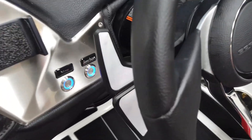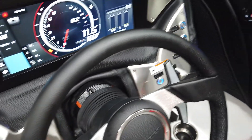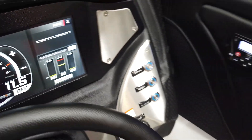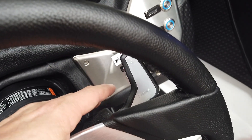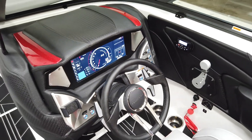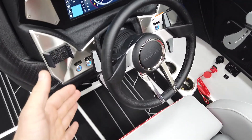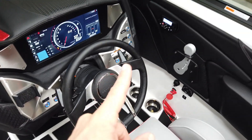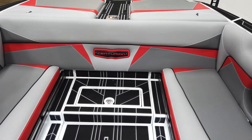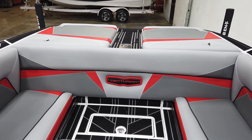On the left side of the steering wheel is the Stinger control where you can adjust your plate. There's also cruise control, and that's one of the big things for controlling the surf wave on a Centurion — the stinger plate and cruise control work together. Even adjusting the speed by a tenth of a mile per hour can make a big difference in how your surf wave is shaped.